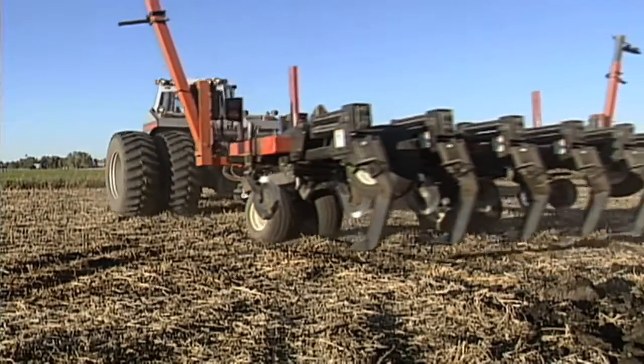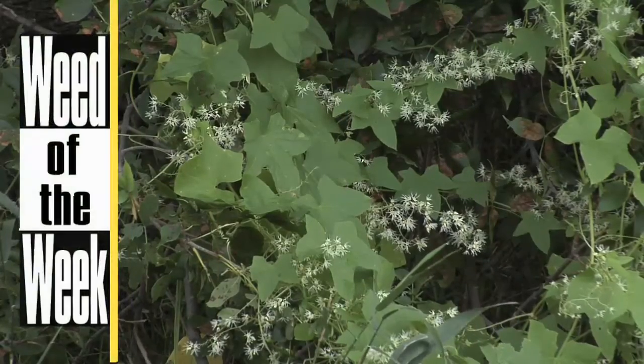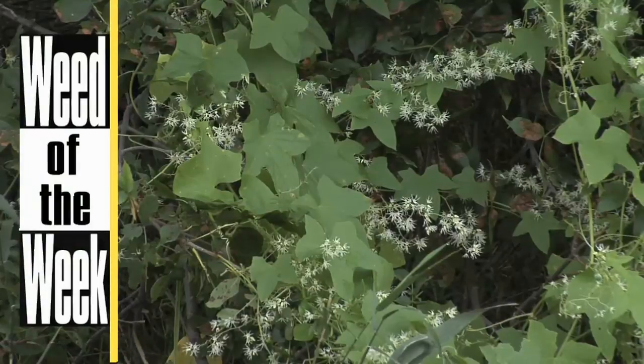Brian's a fan of the zone builder, but unfortunately it doesn't work to control the weed of the week on his farm — we'll show you what will, coming up later in the show.